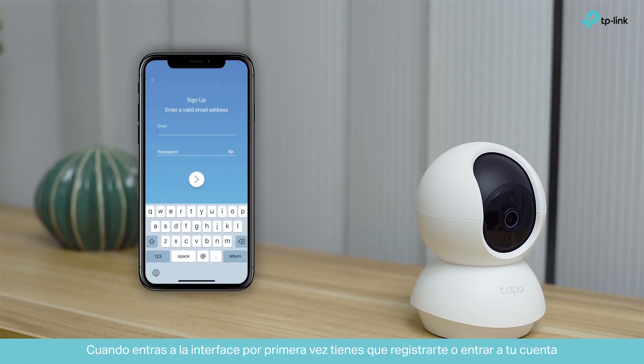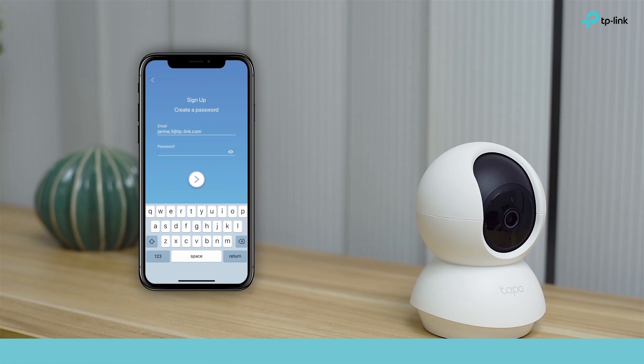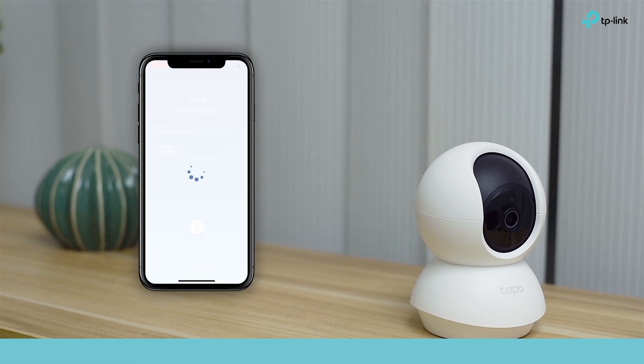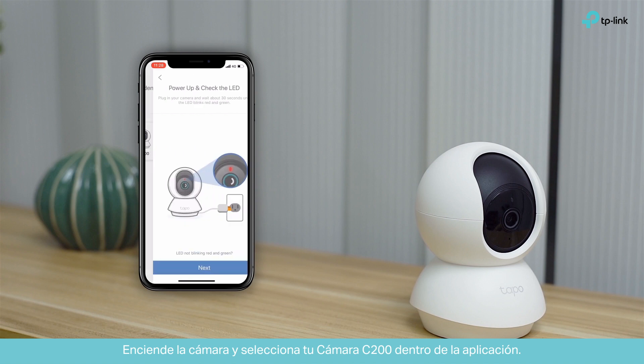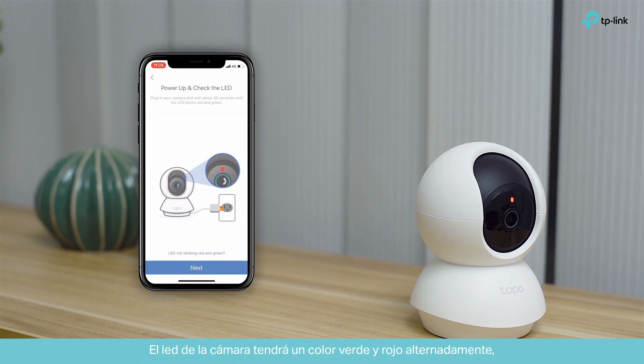When you enter the interface, you need to register or log in to your account. Plug in the camera and select the TAPO C200 in the app. The camera's LED should alternately blink green and red. If it doesn't, reset it.